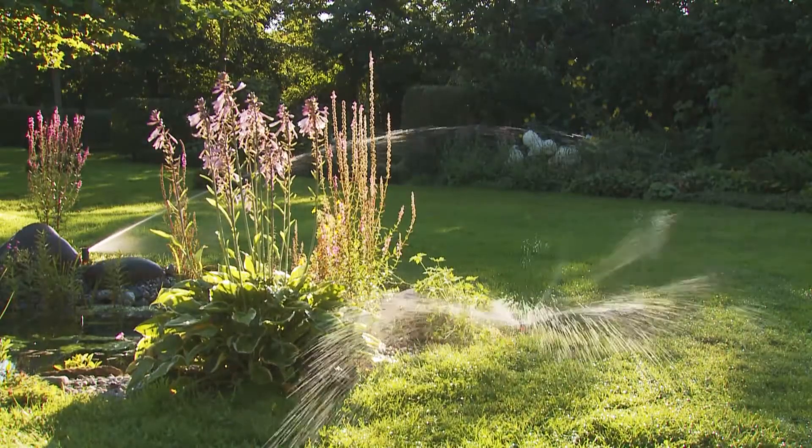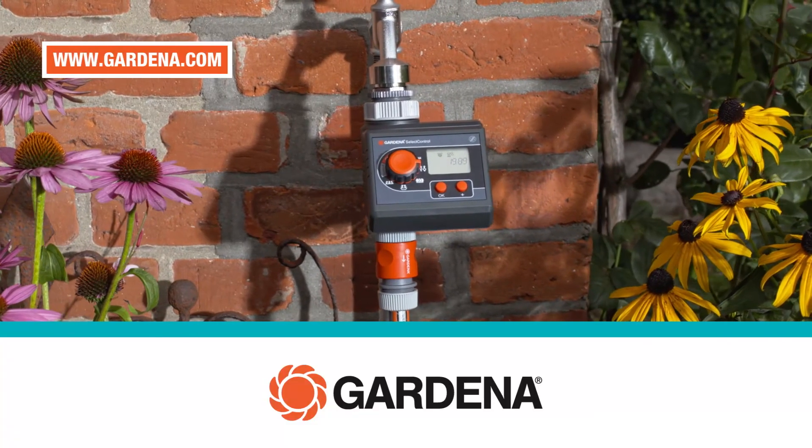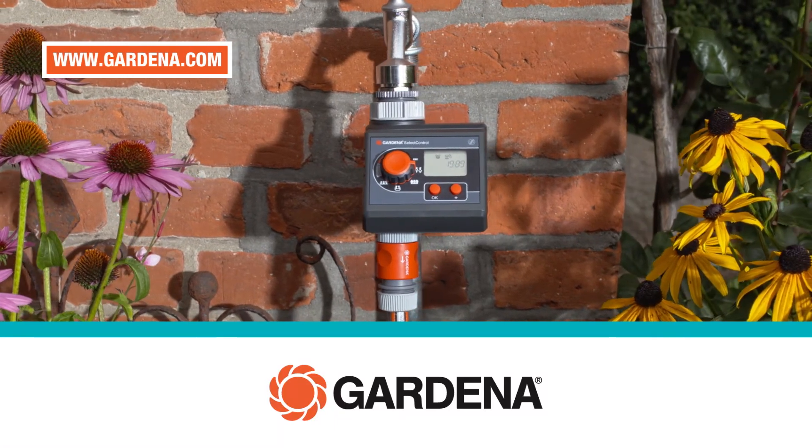Watering by hand is a thing of the past, with the comfortable irrigation controls. From Gardena.